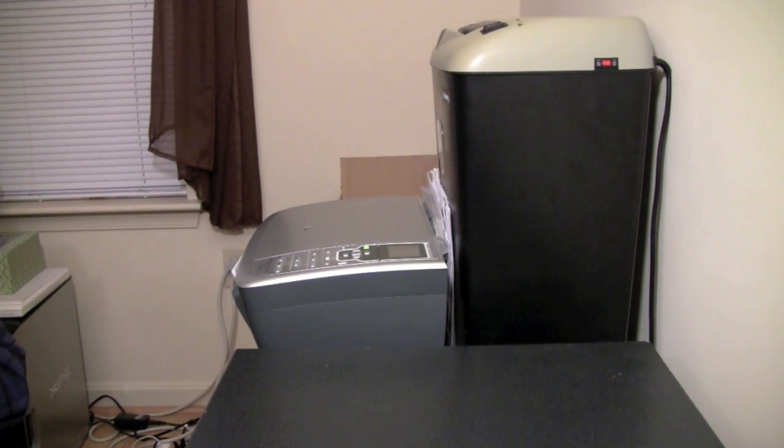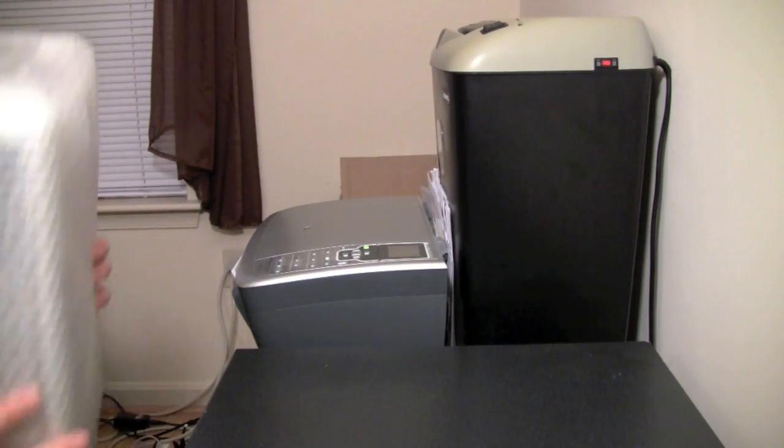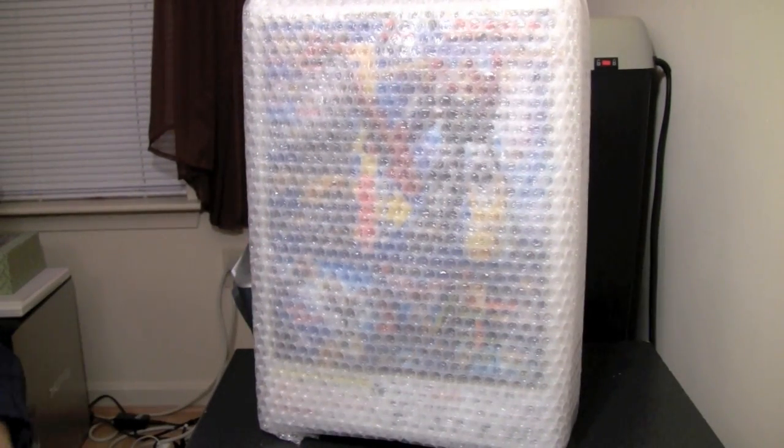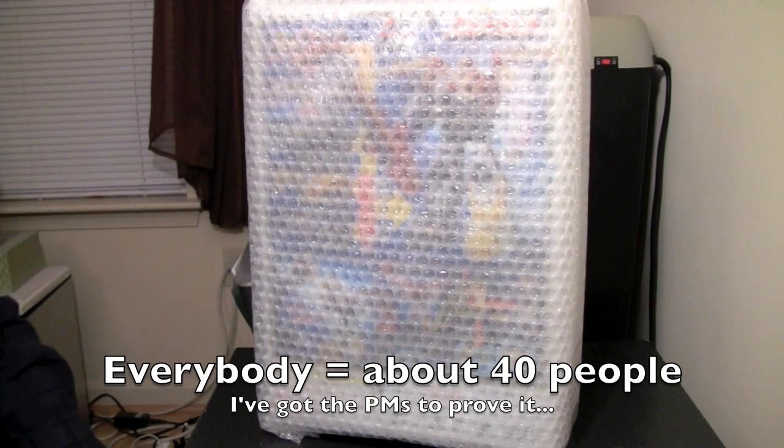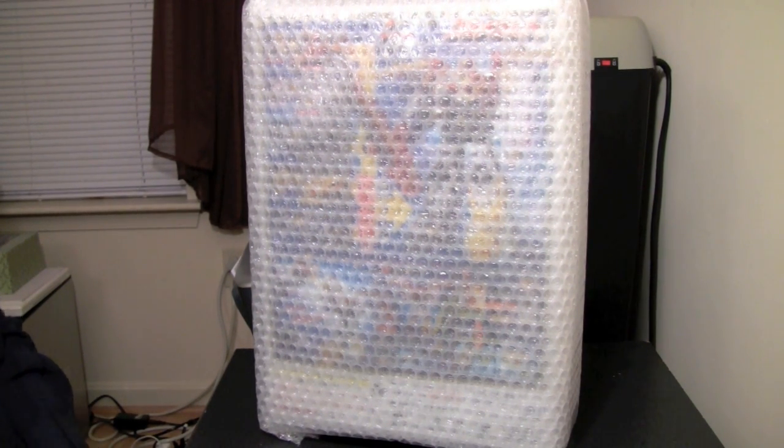Hey gang, Spada here, and I just got home, and what to my wonderful eyes did appear but a rather not too big a box, but something everybody has been asking for — specifically for me to review. So we're going to take a first look here, and then we'll go into the review.